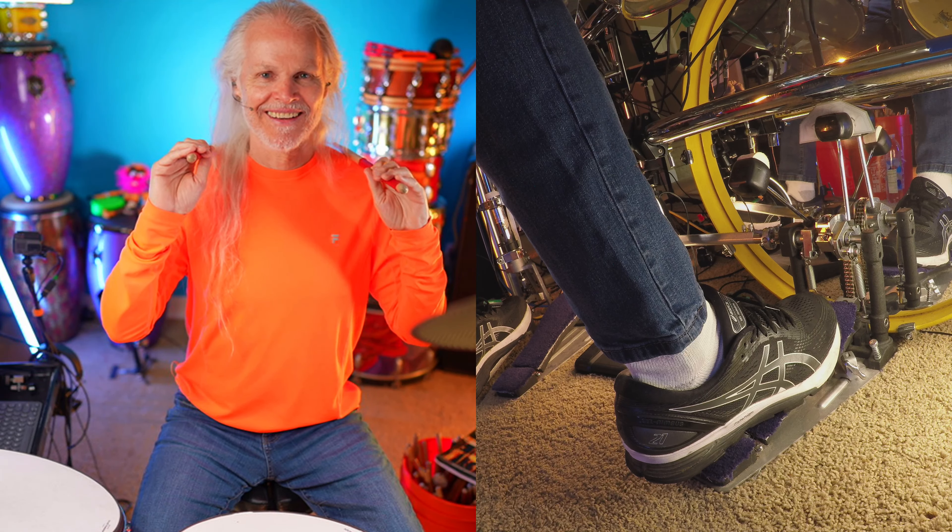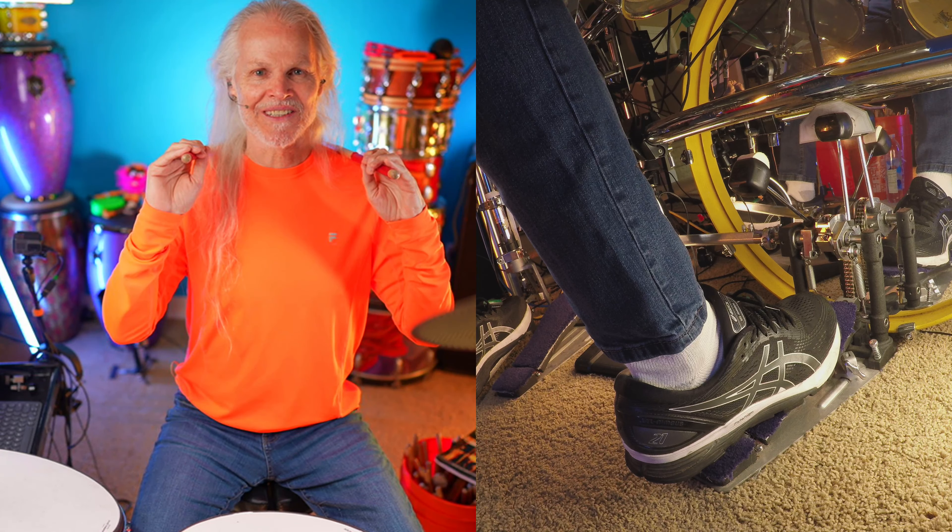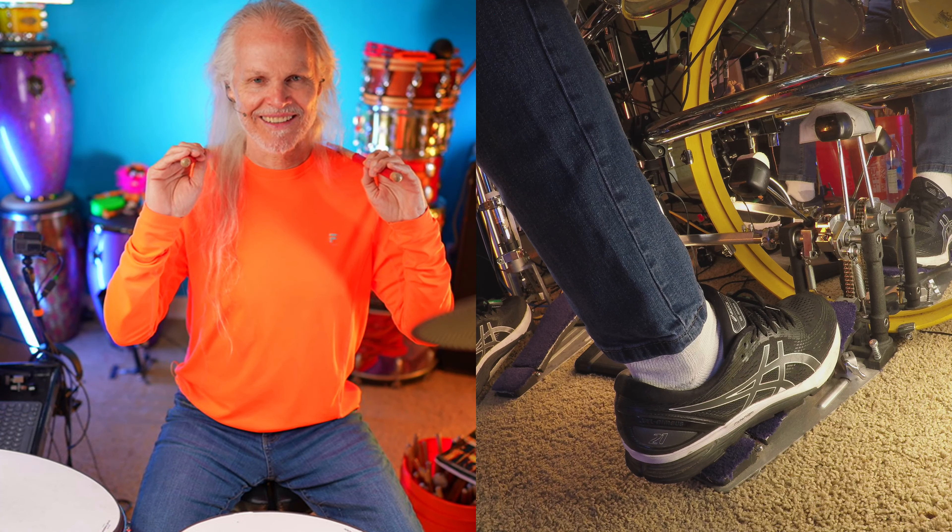And now tick. Tick. Your turn. Tick. Just copy me. Boom! Boom! When you're ready. This is both hands — hi-hat and snare. Chuck! Your turn. Chuck!